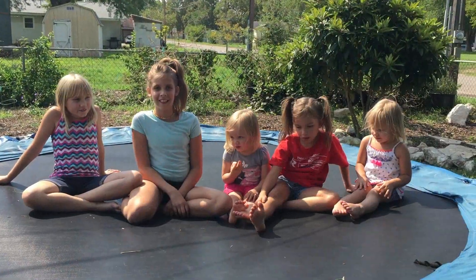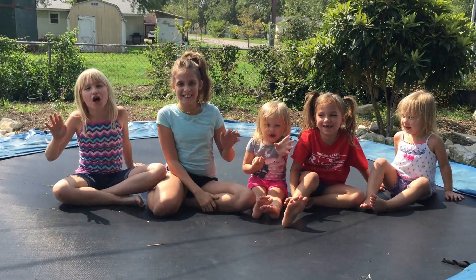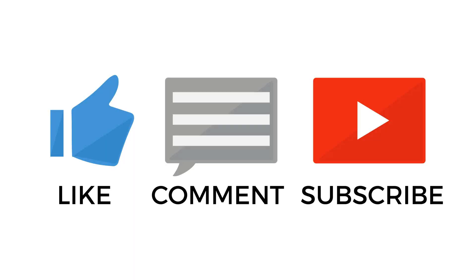Like! Comment! Subscribe! Bye guys! Toodles!